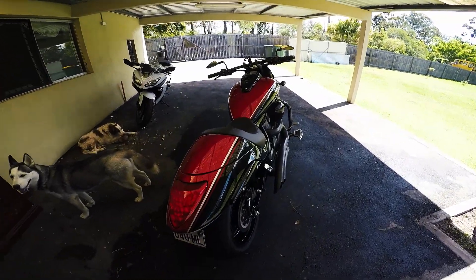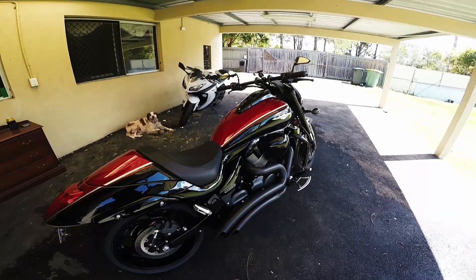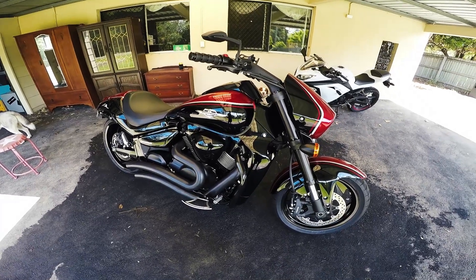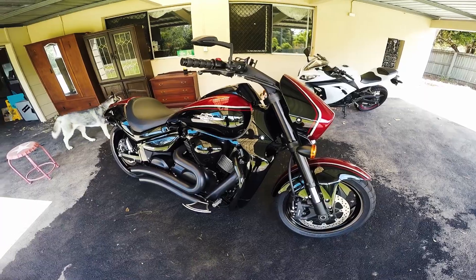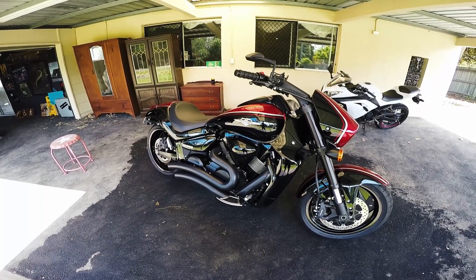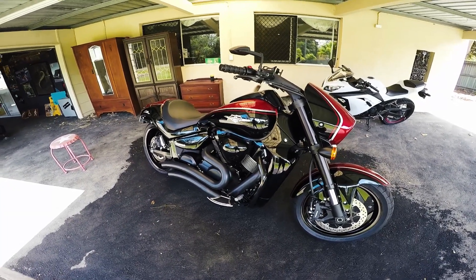All right, time for my next review, walk around — it's upgrade time. The last review, semi-review, quick chat was about the old VL Intruder. I've moved up obviously now and I've picked up the Beast of All Beasts, which is the Suzuki 2015 Model Boulevard M109 Boss Edition.